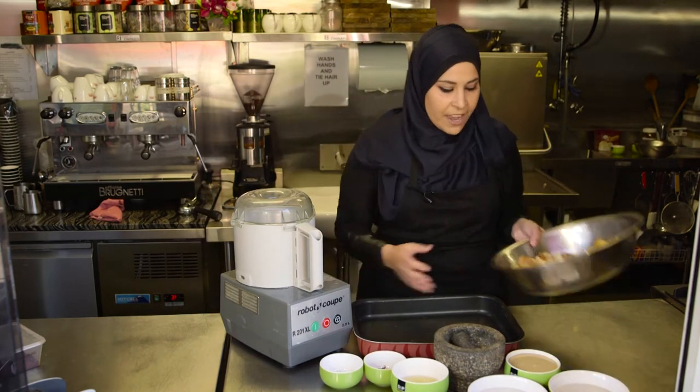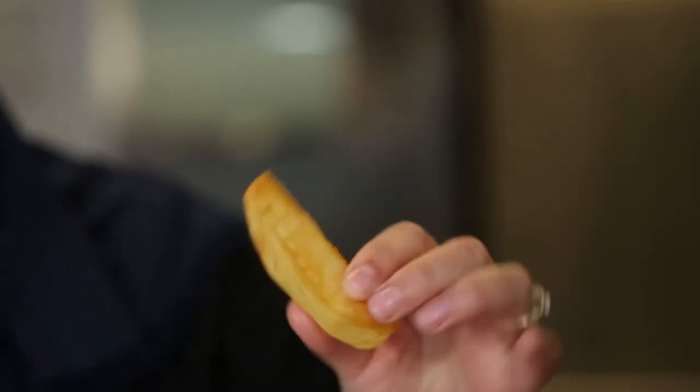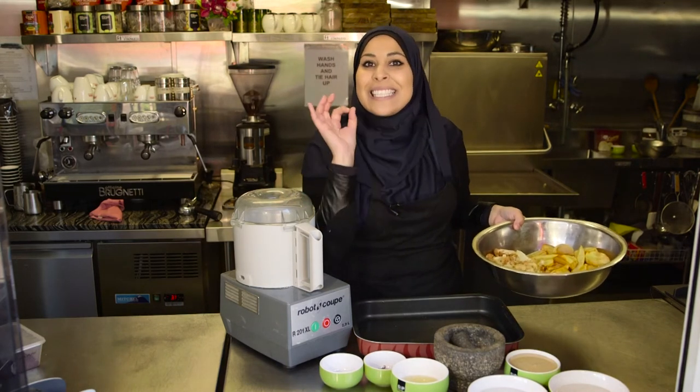What I have here is one whole cauliflower and four potatoes. The potatoes are sliced in four lengthways and we just deep fried them quickly. Yes, not so healthy but trust me it is delicious.